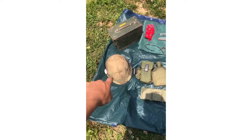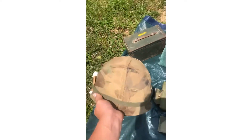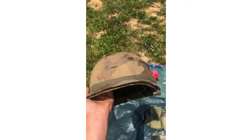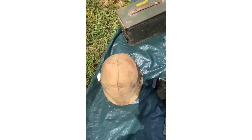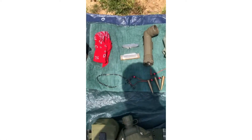Then I got my M1 helmet. I've done some weathering to it — it's got a little bit of graffiti and stuff like that on it, so it's pretty cool.